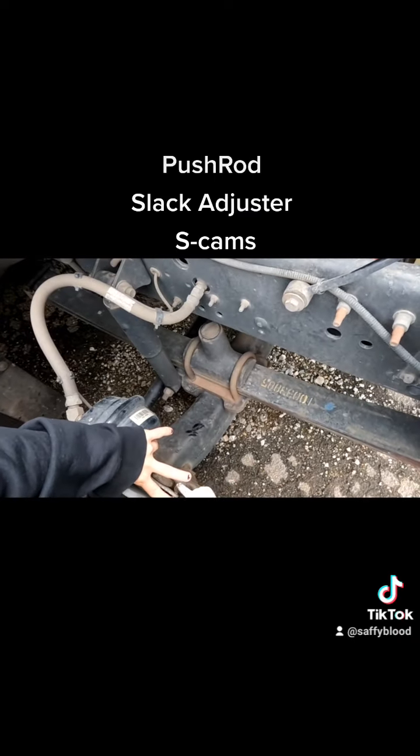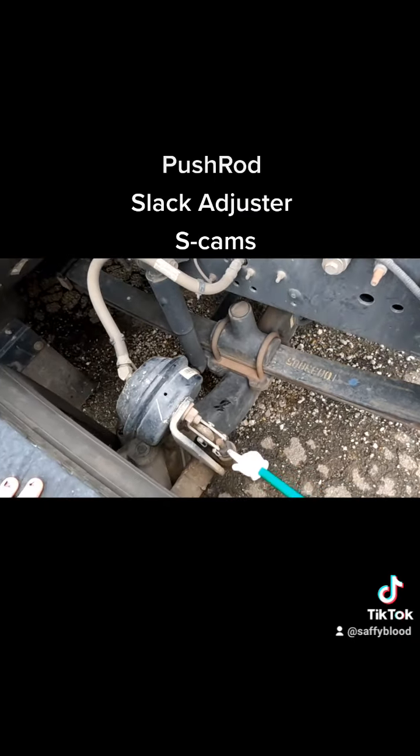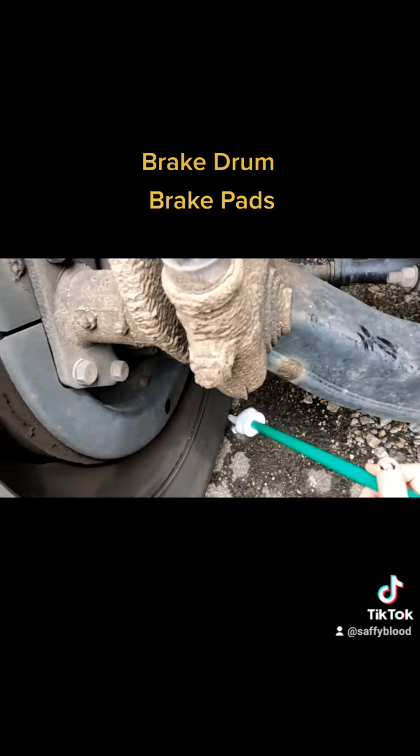Then we're moving down to check our pushrod, making sure it's secured to the slack adjuster with its pins and cotter keys. We're also checking our slack adjuster, making sure it's connected to the pushrod and to the S-cams with its pins and cotter keys — it's a greased item, so excess grease is okay. Then we check our brake drum, making sure it's free from any damage and has no bluing from overheating.